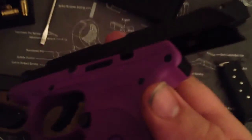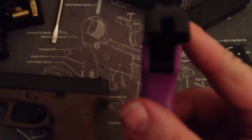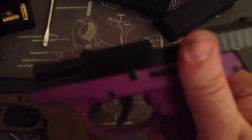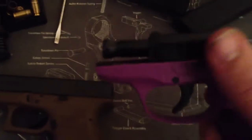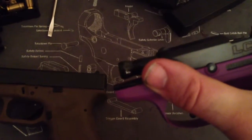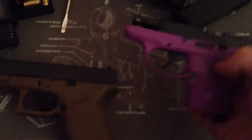The slide release is incredibly tiny — it's recessed into the gun itself. Pushing it up to lock the slide back, it'll come up and then drop into a recess, and then you have to get it back over the hump again. It's kind of a pain compared to like a Glock.